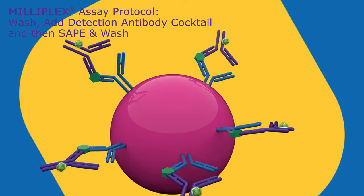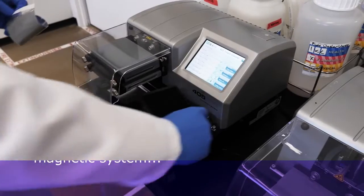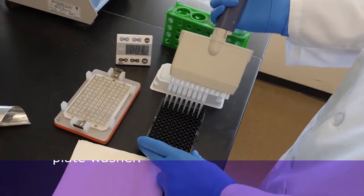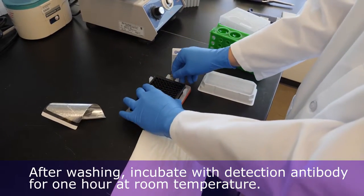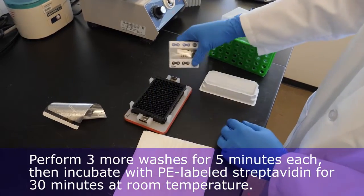Now let's see how our scientists do it in the lab. Perform three washes for five minutes each. Washes may be performed on an automated magnetic system such as the BioTek plate washer shown here, or manually with a handheld magnetic plate washer. After washing, incubate with detection antibody for one hour at room temperature.